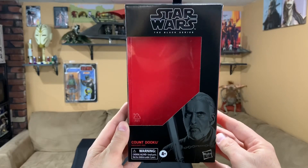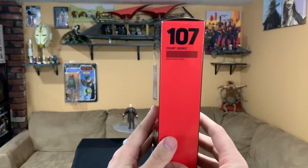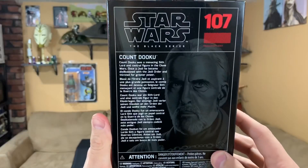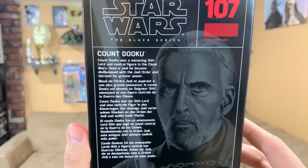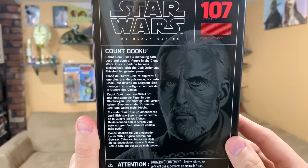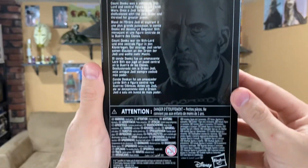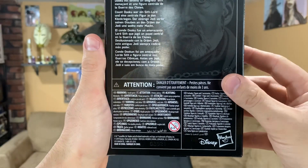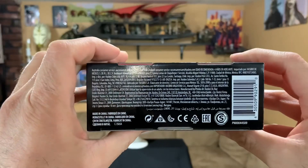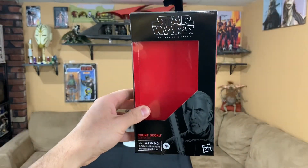You have the standard Black Series box with a great image of Count Dooku on the bottom right-hand side. He is number 107. Like always, you have a description on the back with the same image just enlarged — absolutely beautiful artwork, by the way. It really captured the likeness. Like always, that Disney and Hasbro logo on the bottom right-hand side. Nice box, great image — let's get right to the figure.